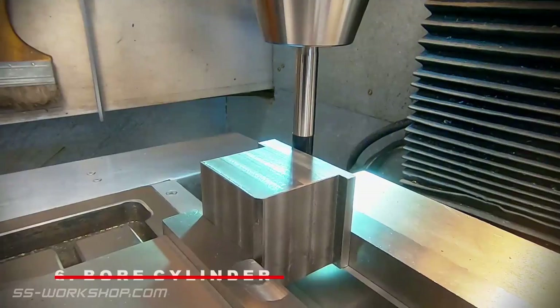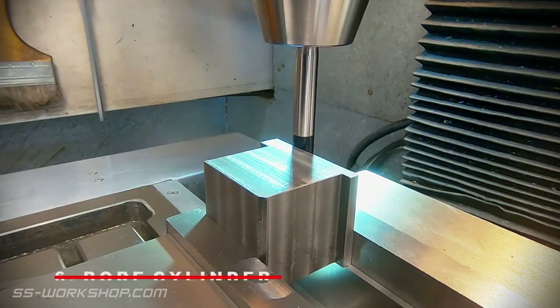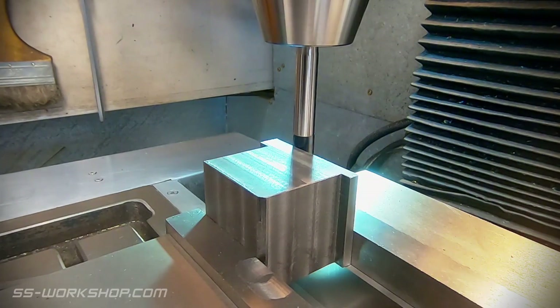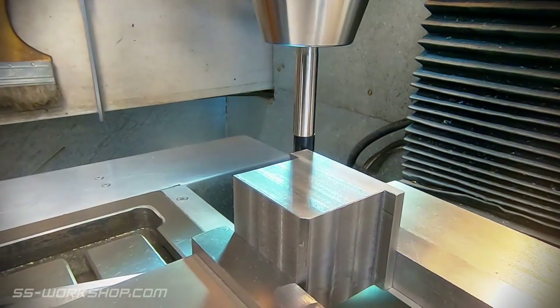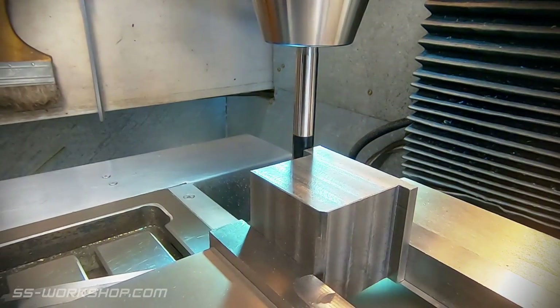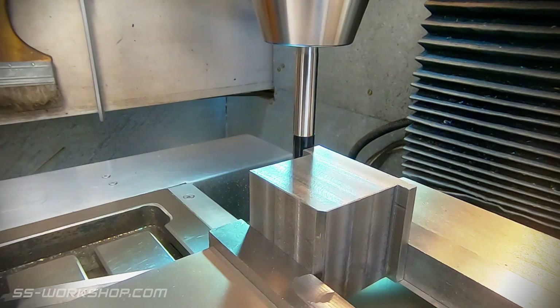Once the excess material has been removed, I can shift focus to boring the cylinder. The centre is located accurately using an edge finder, zeroing the digital readout on each face. The radius of the edge finder is then subtracted to get the true zero point.